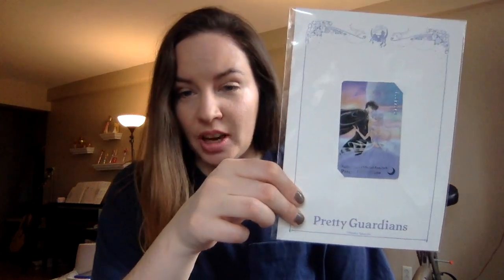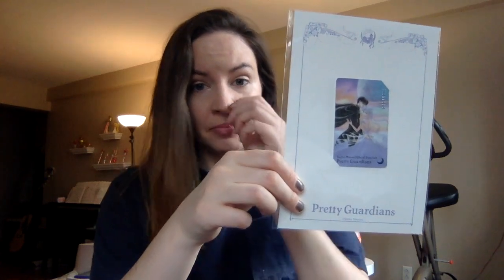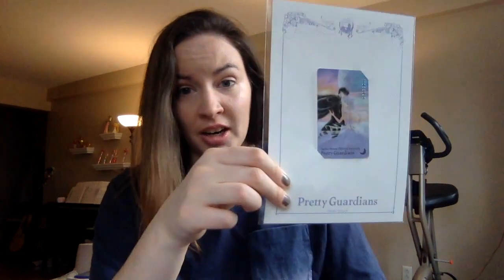So for the card this year we have a new manga image of Princess Serenity and Prince Demian. The first year they had an old art image from R, and then all the ones since then have been new art. Another difference I noticed is that on the first year they actually put the year of the fan club — it was like 2016-2017 — but every year since then they haven't put the year on it.